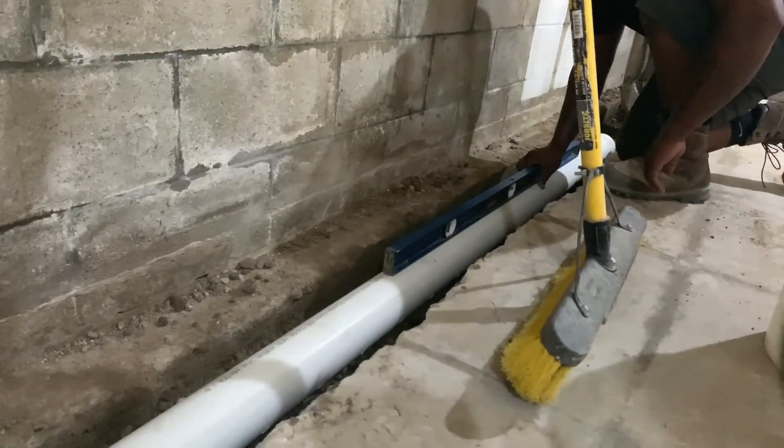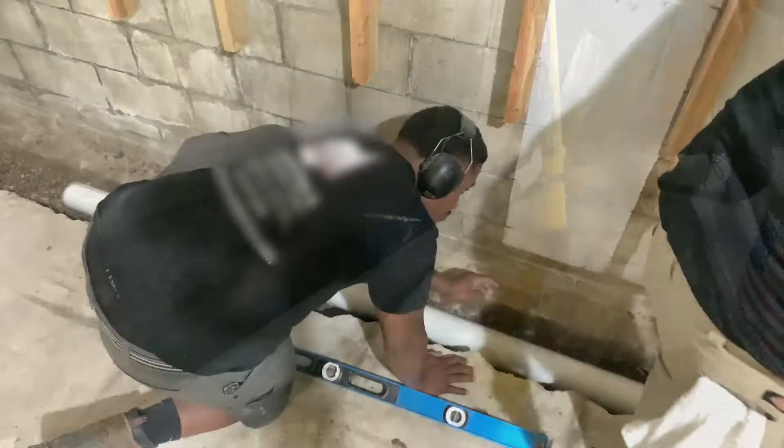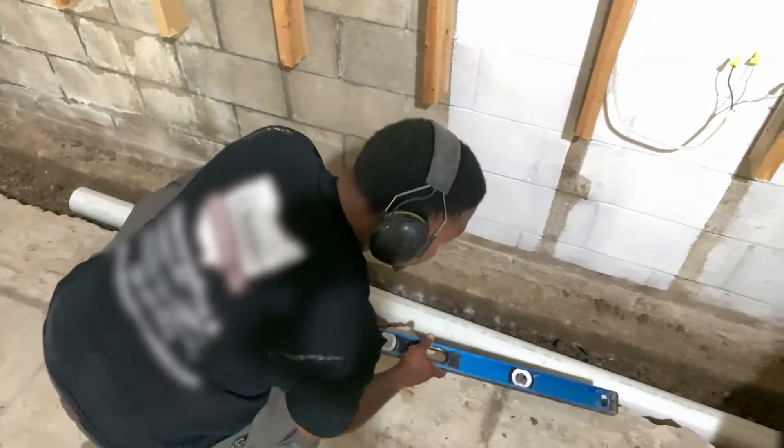As you lay the drainage pipe in the trench, pitch it so water flows toward the sump basin. Fill any voids in the trench with gravel to help water flow into the drainage pipe.